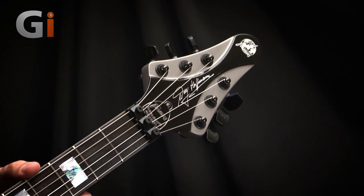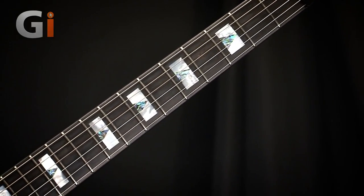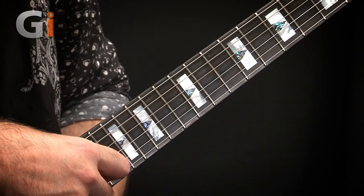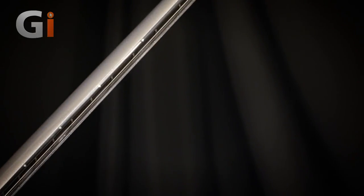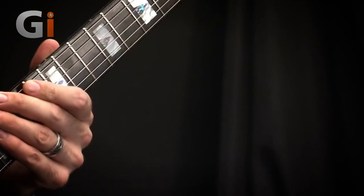Moving on to the fretboard, we've got 24 beautifully shiny, probably medium jumbo frets on this tiger stripe ebony fretboard. Another really cool feature — and I can tell you how valuable this is on dark stages — we have glow-in-the-dark side dots. I'm guessing these are the kind you have to charge up with a light before you go on stage, but believe me, if you've ever fallen victim to going for the big guitar solo during a blackout on stage and subsequently throttled your lighting engineer, you will know how valuable these things are.